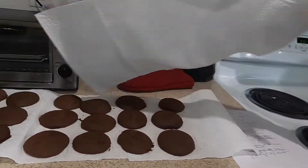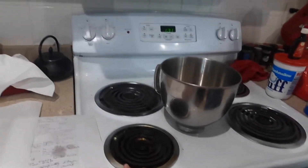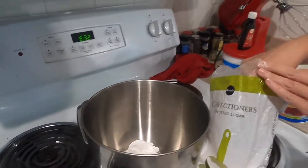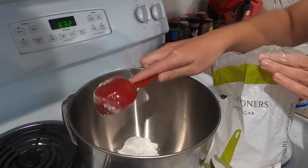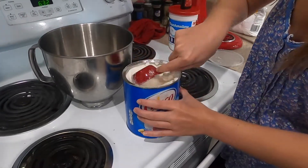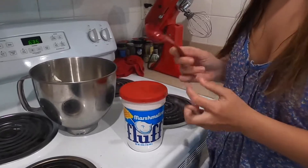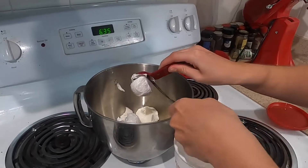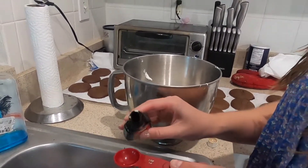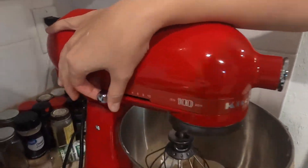We've got our cookies cooled — beautiful. Now we're going to go ahead and make the filling. The first thing you have to add is three-fourths cup of confectioner sugar. Next, add three-fourths cup of shortening. Then add six tablespoons of marshmallow fluff. The last ingredient is one teaspoon of pure vanilla extract. Go ahead and put it in the stand mixer and blend it until creamy. This measuring doesn't have to be as precise since it's just icing, but you do want to make sure you get the right consistency.